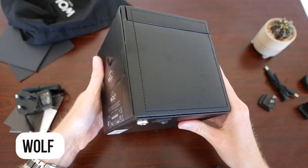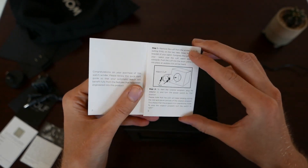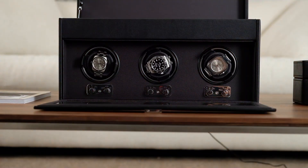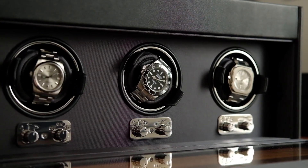Popular watch winder manufacturers like Wolf include a TPD and winding direction guide with their products. With the right settings, a high-quality watch winder should be safe for even the most intricate timepieces.